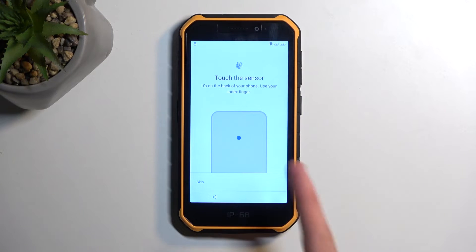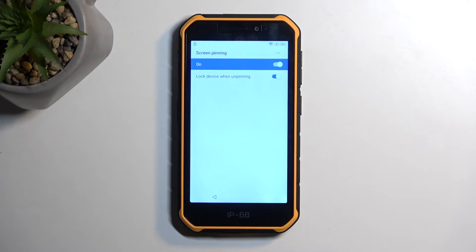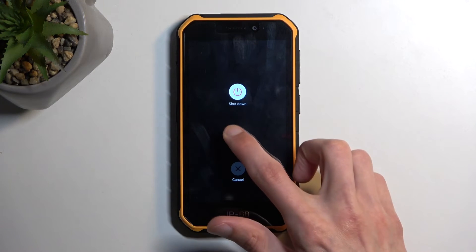In terms of selecting a fingerprint, select skip - we don't need a fingerprint. And once you have chosen that, we're going to hold our power button and we're going to select restart.